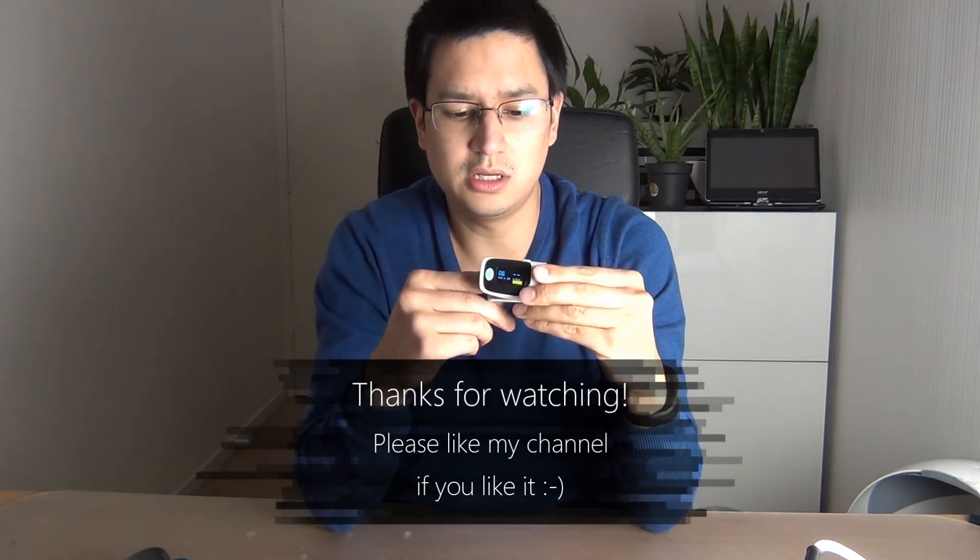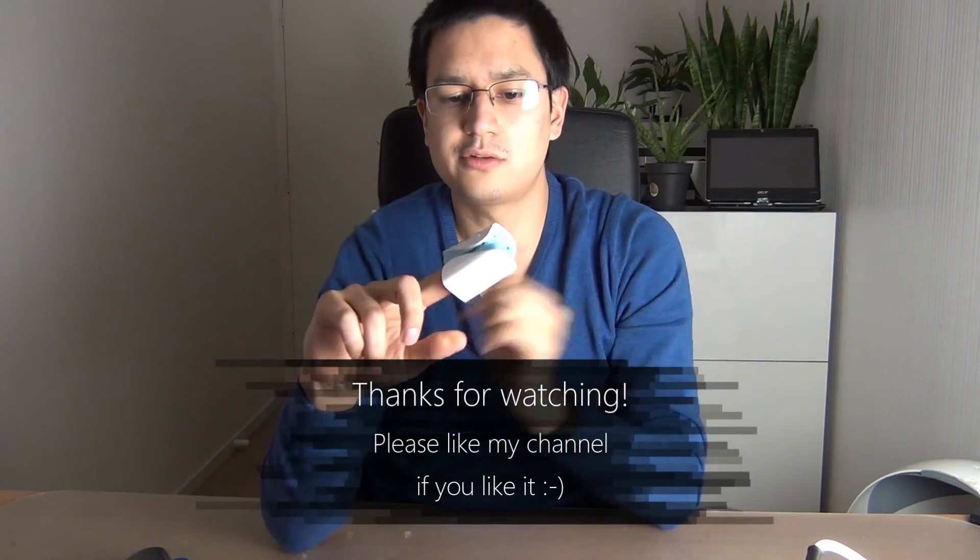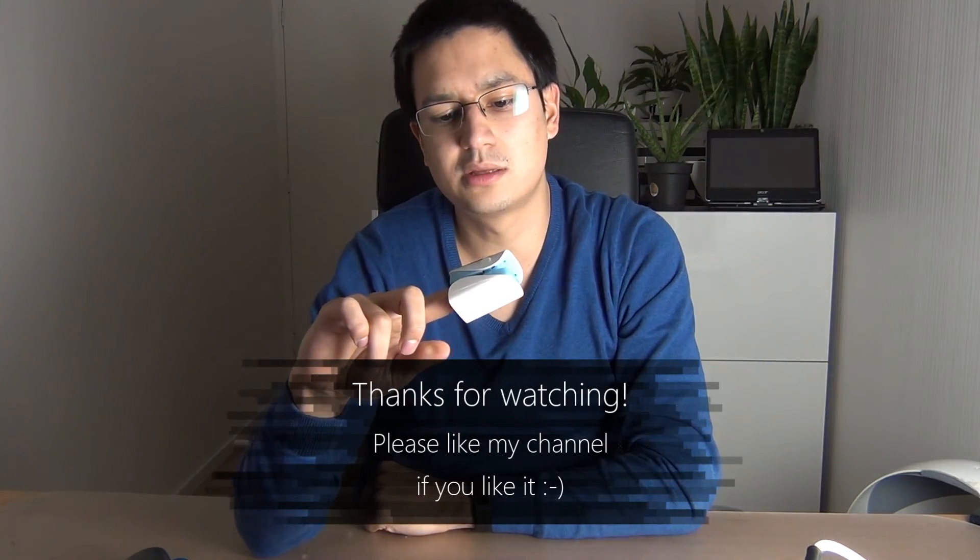Well, it's a very light and easy device. It's easy to quickly clip on your finger and see your heart rate measurement. Thanks for watching again, see you.